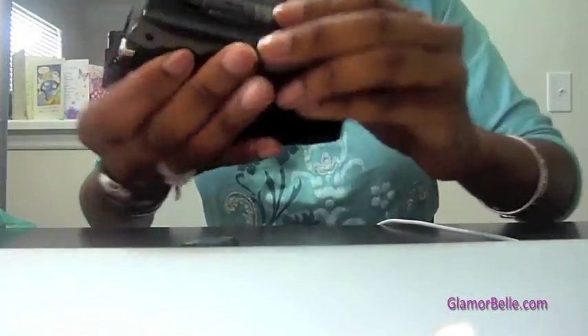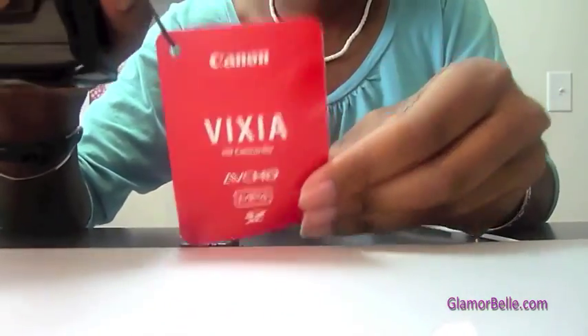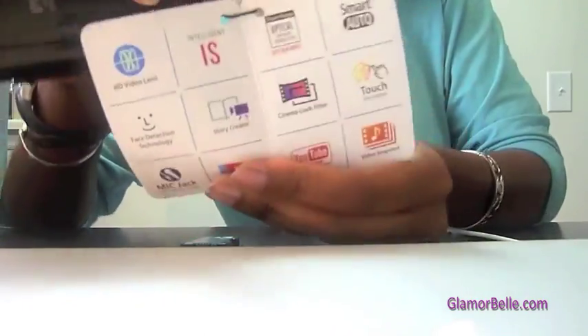Let's take the camcorder out of the plastic and look at it. It's so nice, very handy. It fits in my hand really well because my hands are small, so that's a plus for me. Look at all the stuff it can do — it's pretty awesome.